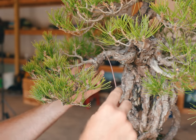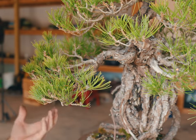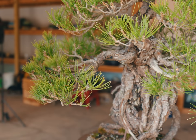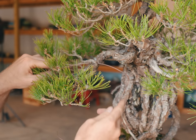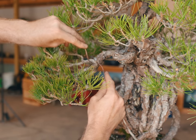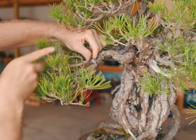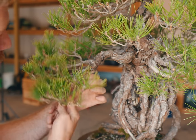My goal here is to make the wire as invisible as possible, basically styling this tree as if it could go into an exhibition. I'm trying to hide the wire on the primary branches if at all possible and stick with the secondary branches. It's relatively easy to do on a tree like this because it's been wired and styled so many times — the majority of the structure is already well set up. I still want to follow that general idea so that if the owner decides to put this in a show it will look nice and clean.